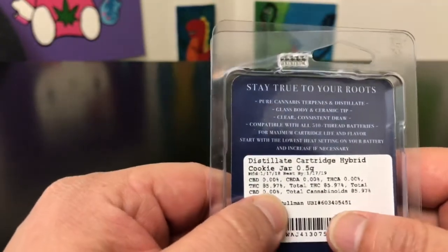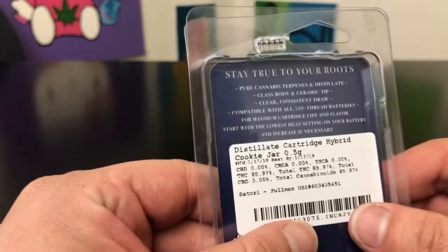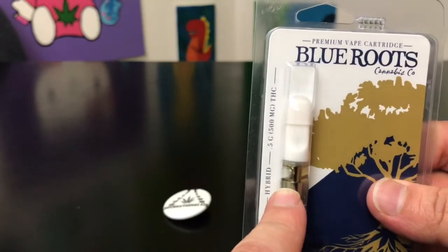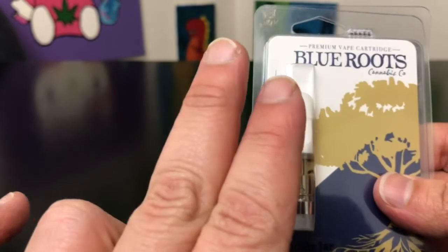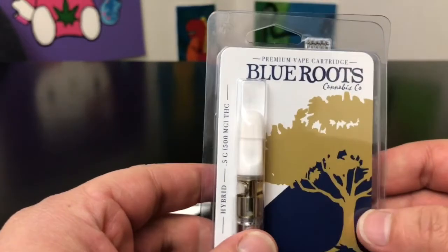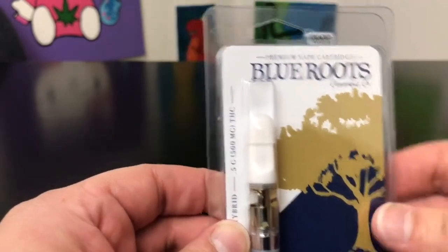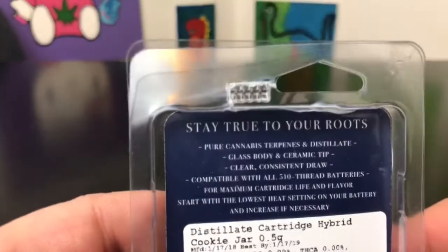Let's hop right into the numbers. THC comes in at 85.97%, and total THC is also 85.97%, so this is a distillate. Sometimes the concentrates in these cartridges are either distillate or CO2 — this one is a distillate. That doesn't mean a whole lot other than if it were to break, you could put it on your tongue and it would still get you high.